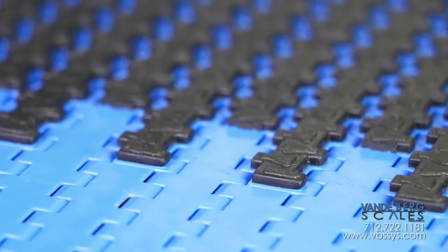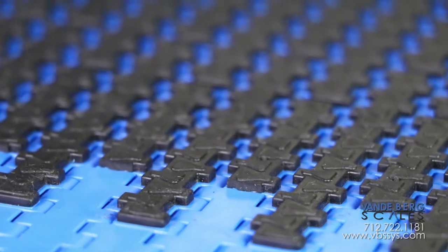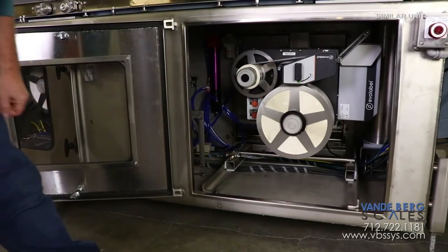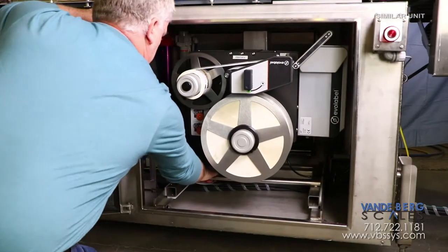The labeling conveyor has grip belting, which helps prevent the package from moving when the label is applied. The bottom printer incorporates a pneumatic lift to lower the printer when label change-out is needed. The printer can also slide out for easy label stock replacement.